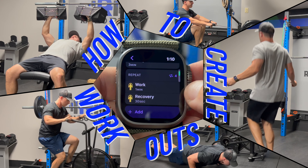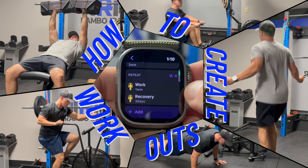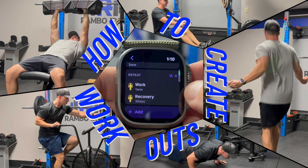Are you having trouble tweaking workouts on your Apple Watch Ultra? If so, you are in luck. Come find out how to create a few workouts with the workout app on your Ultra or Apple Watch.